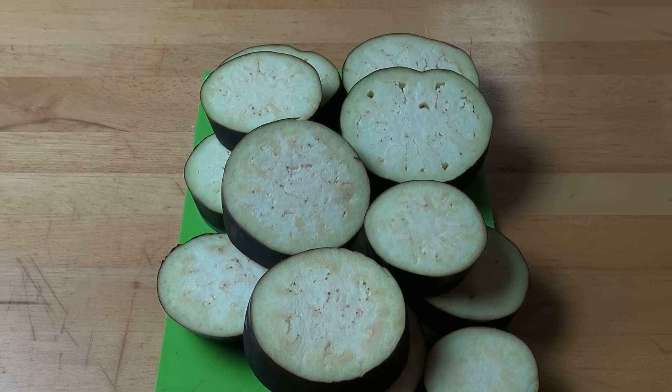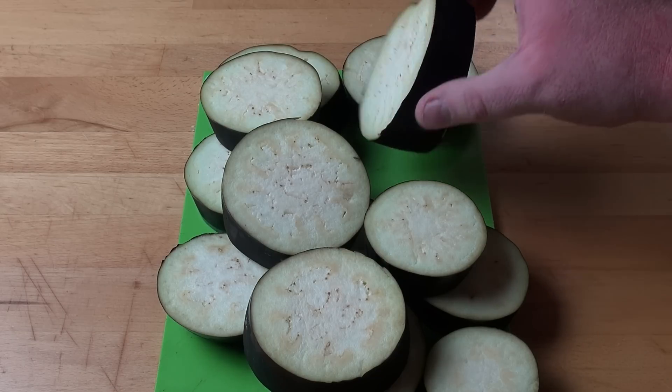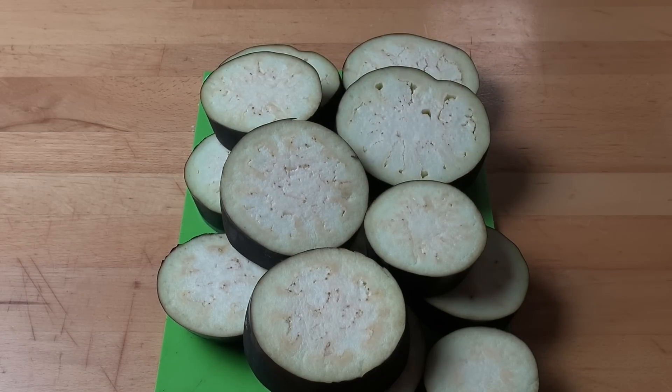First things first, I've got two large eggplant — or aubergine, depending on where you come from in the world. I've simply cut them into thick rounds, about one and a half centimetres, or just over half an inch thick. We're just going to set those aside for a moment.